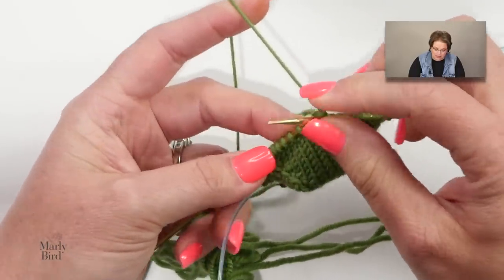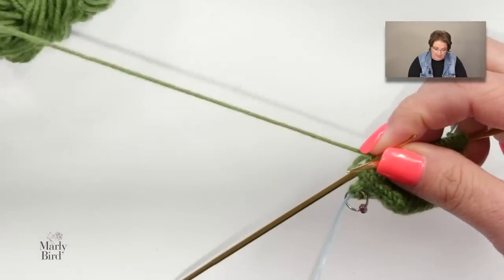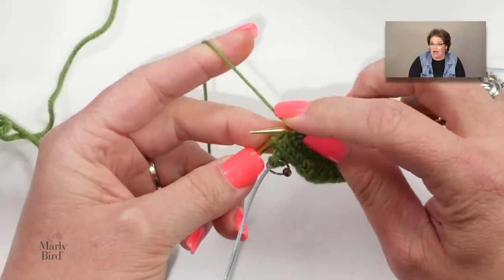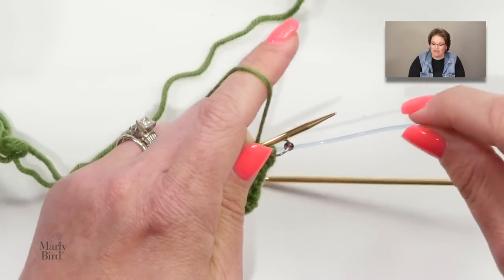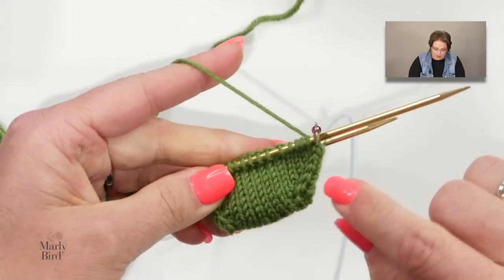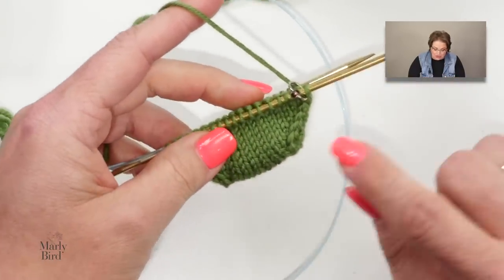Remember to be kind to yourself — we tend to give others leniency when learning something new but are our own toughest critics. It's just sticks and string. The first time I did Judy's Magic Cast On it was a hot mess. Keep stitches snug, be rhythmic and systematic, and enjoy the process. Once it clicks, you'll be able to say 'Marley said I could do it and I knew I could!'